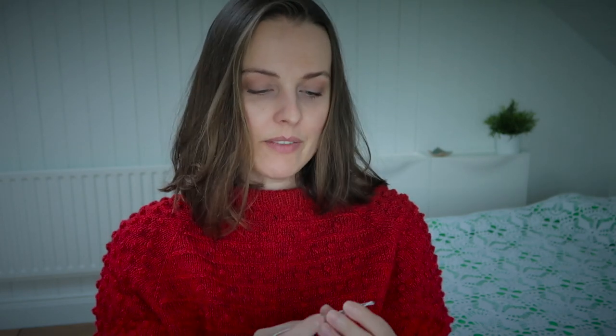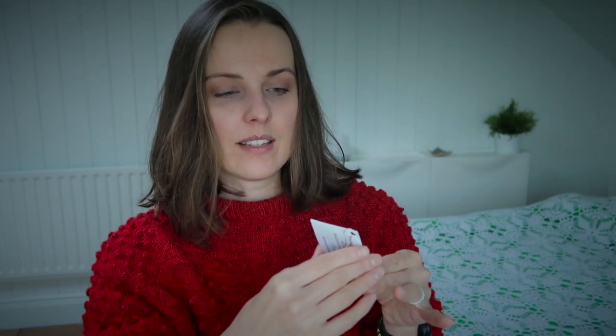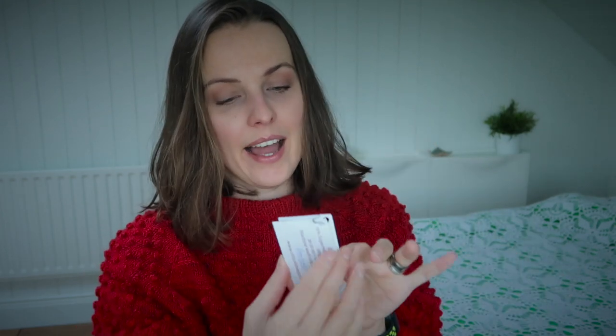It is Crystal Sheep hand dyed yarn, fingering weight — 75% brushed merino, 25% nylon — and we have 450 yards. Check it out on the screen. It was included in KnitCrate boxes; they were putting yarns from other hand dyed yarn businesses into their boxes, and there was a second card with a discount code.